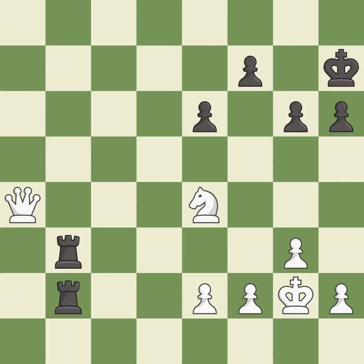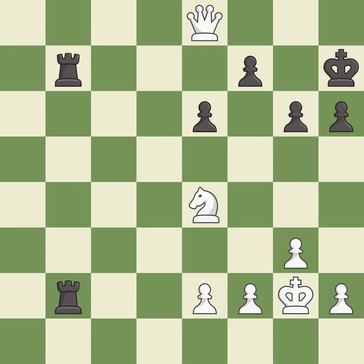Capturing that pawn wins material — it is good. This threatens to force eventual checkmate — it is excellent. This defends the attacked pawn — it is excellent. This forks multiple pieces — it is good. This moves the rook to safety — it is excellent. This captures a vulnerable pawn. This threatens to play checkmate — it is excellent.